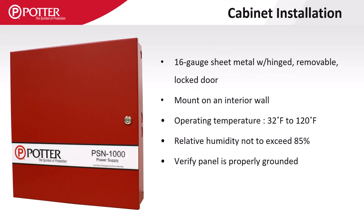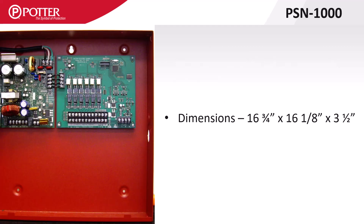The enclosure is made of 16 gauge sheet metal and, like all electronics, should be mounted on an interior wall so the operating temperature and humidity are more easily controlled. The standard PSN-1000 enclosure is approximately 17 by 16 by 3 inches deep. There is no room in this enclosure to mount P-Link accessory cards.